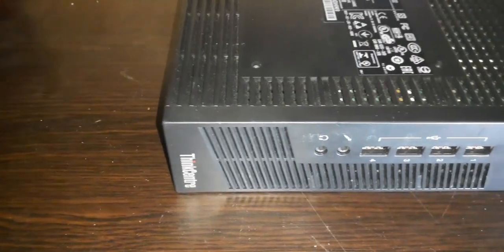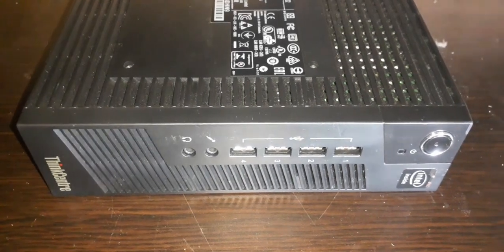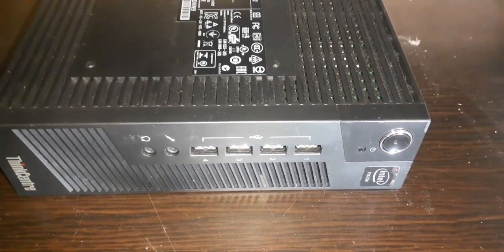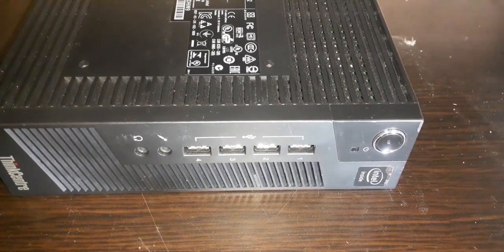Hello ladies and gentlemen, in today's video I'll be going over upgrading and maintenance on a Lenovo ThinkCentre M32 embedded server, so let's get right into the video.